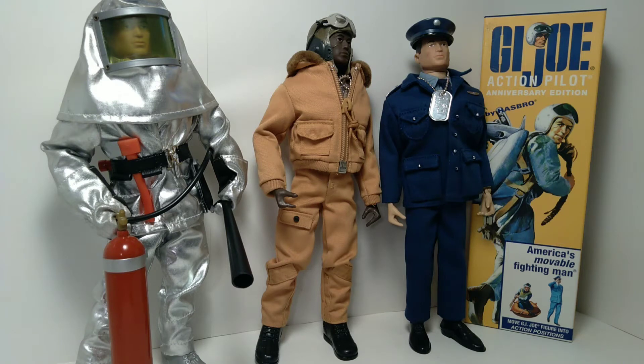Hello everyone, welcome back to the channel. Today we're taking a look at more of my G.I. Joe collection. These are a mixture of figures and gear from several different sources including the 40th anniversary line, the timeless collection, and also classic collection G.I. Joes, which are all of the same scale.